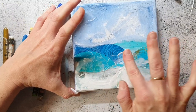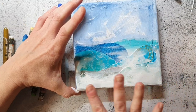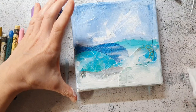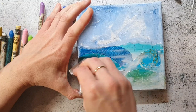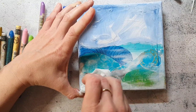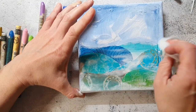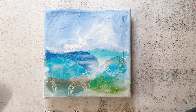I'm using a baby wipe to remove some of the gesso again so I bring back the pattern, and then I let this dry.